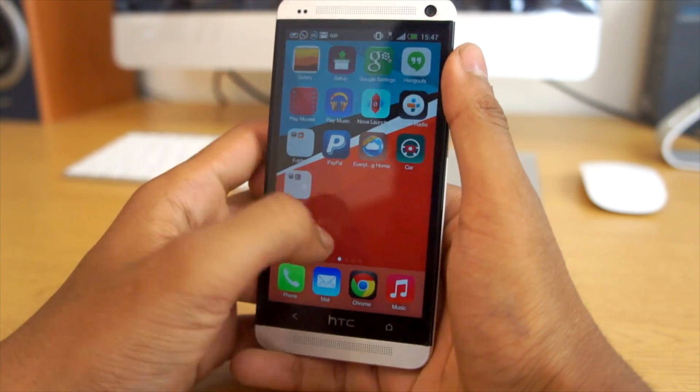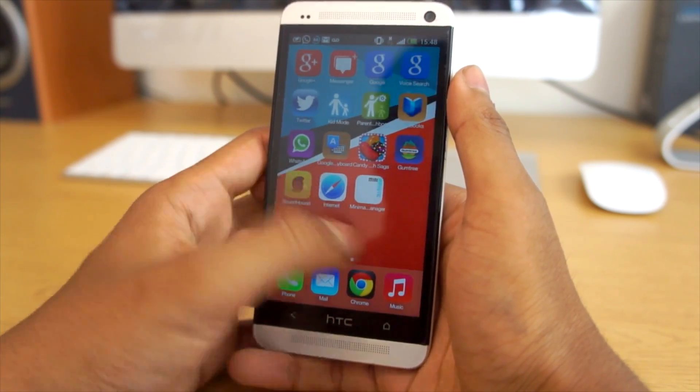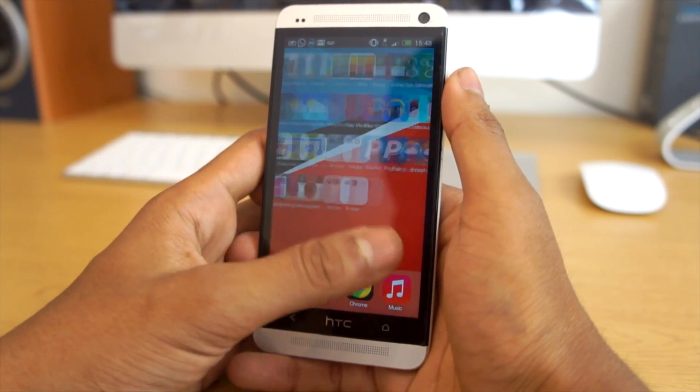As you can see we've got the iOS 7 launcher running right here on my Android device. I'm running it on the HTC One and it works really nice. We've got the whole icon pack from iOS 7 which looks really nice.